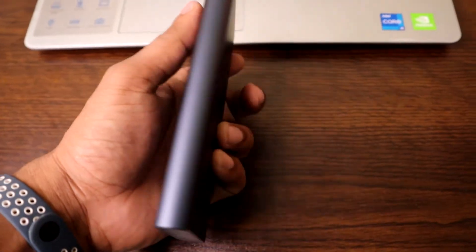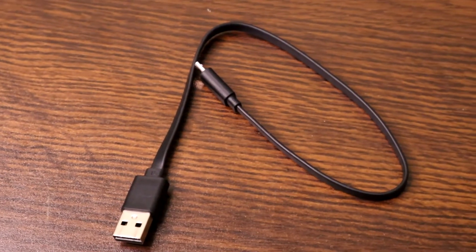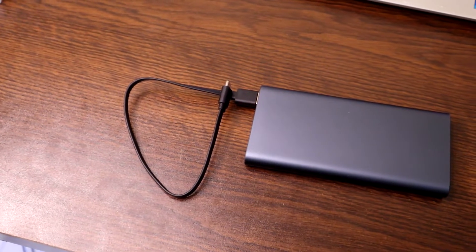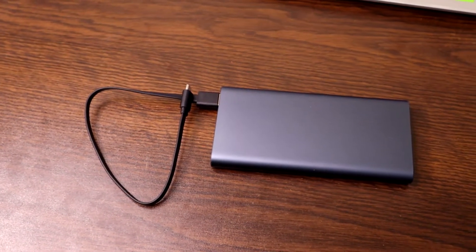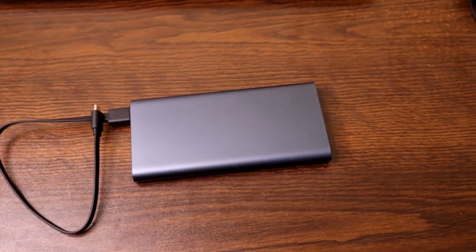You can also travel with this power bank because it is suitable for air travel. It comes with a charging cable — USB Type-A to USB Mini — and you can also use it for data transfer. The cable quality is very good. This power bank comes in two colors: black and silver, so you can choose your preferred option.